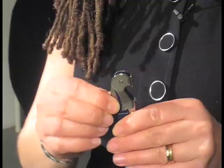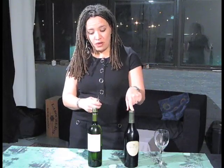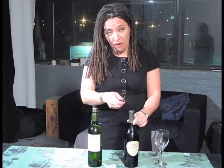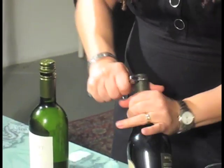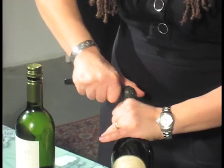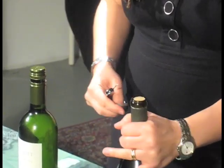I like it because it has a knife, and you need that because the first thing you need to do when you're opening a bottle of wine is get rid of this capsule. You could just take the whole thing off entirely or cut around it, which is typically what I do. You just take it off, and there you have it.